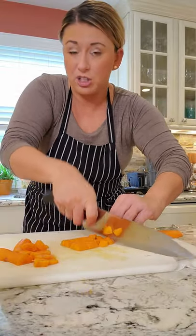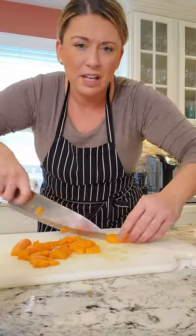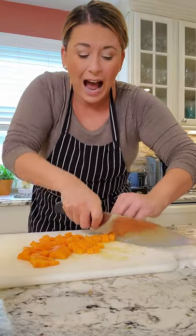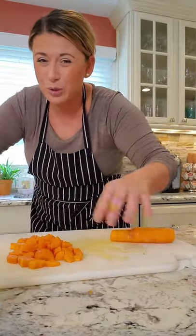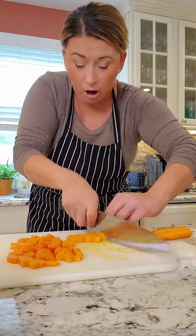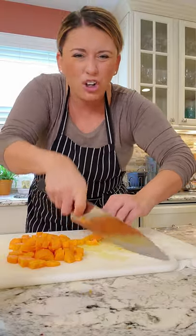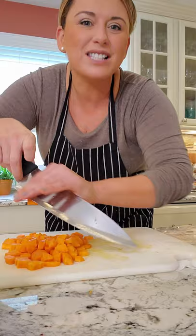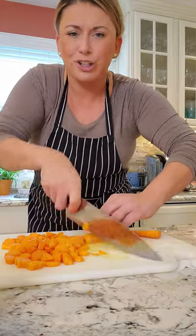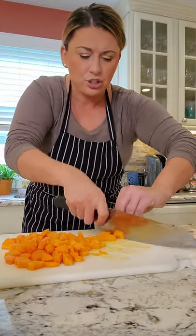In some matzo ball soups — especially at a good Jewish diner or deli — they don't have carrots, celery, and onion. Sometimes they have noodles, sometimes it's just broth and the matzo ball. I like it as a play on chicken noodle soup, but I don't put big pieces of chicken in. I actually just use chicken broth. You can make this vegetarian with vegetable broth, and I do thick bucatini pasta. It's hearty, the matzo ball cooks perfectly — it's delicious. We're going to use Swanson's chicken broth to get this going.